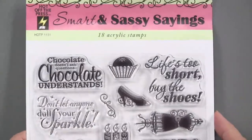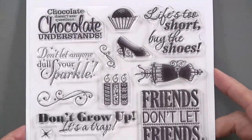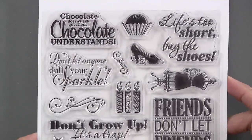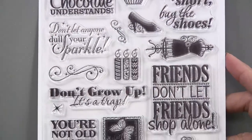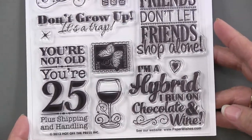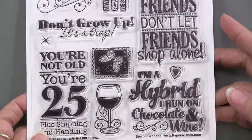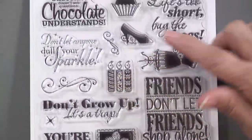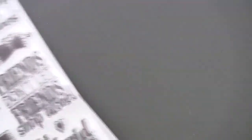Smart and Sassy has 18 acrylic stamps. I think the favorite is 'Chocolate doesn't ask questions, chocolate understands.' Others include: 'Don't let anyone dull your sparkle,' 'Don't grow up, it's a trap,' 'Friends don't let friends shop alone,' 'You're not old, you're 25 plus shipping and handling,' and 'I'm a hybrid, I run on chocolate and wine.' There are also little coordinating images to go with the sayings, and there's an ID on the back.